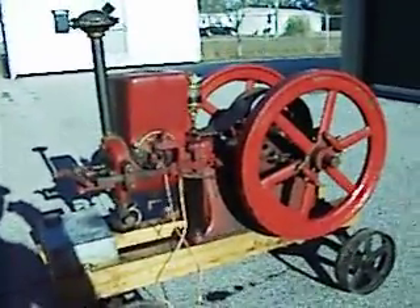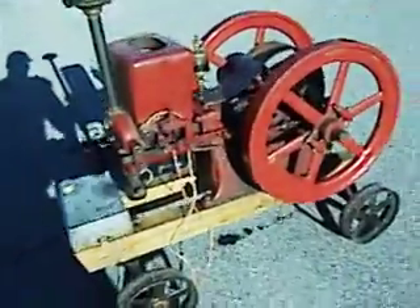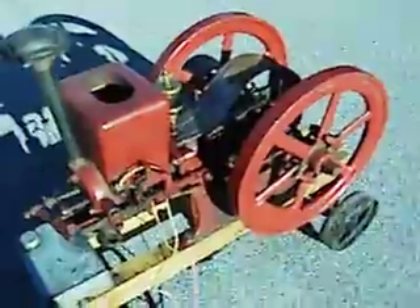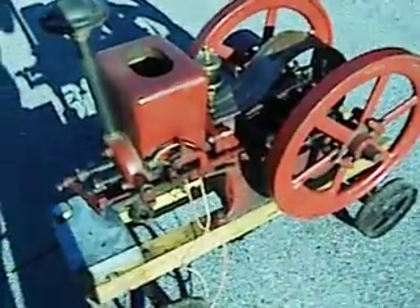A lot of people have been asking what makes an engine a hit and miss engine. I'm trying to shoot a couple of videos here to explain it. This is a 1917 Associated 2.25 horsepower Hired Man, and it's a hit and miss.